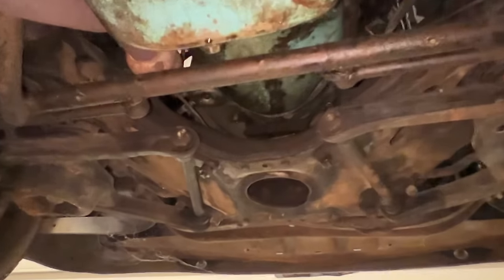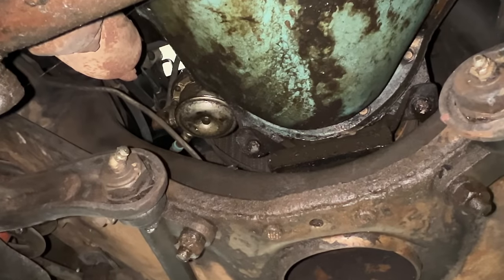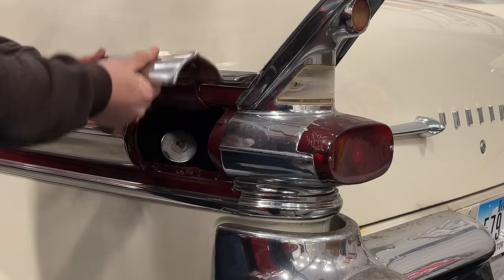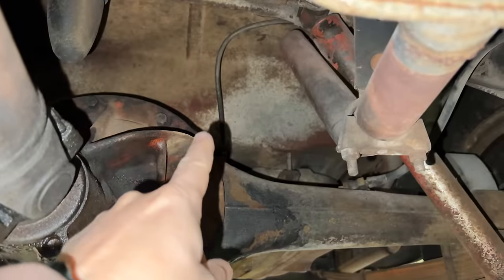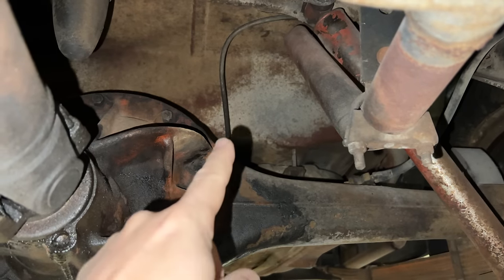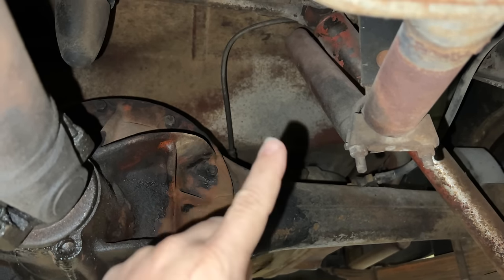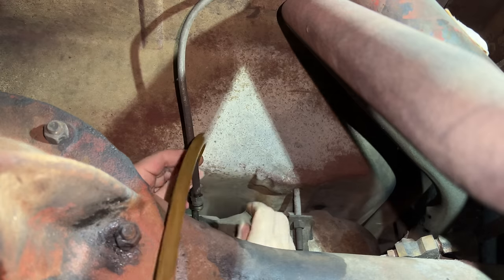It looks like accessing the fuel pump will mostly be done from above. We can get a glimpse of it here, but otherwise there's a lot of things in the way. I'm going to undo the fuel line back here, right where it goes into the fuel tank. That way I can blow air from here up to the front to check to see if it's the line that's clogged or the fuel tank. I'm going to connect my pump up to the tank to see if we can suck some fuel out of it.